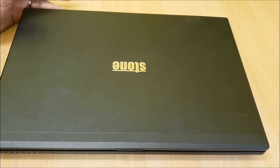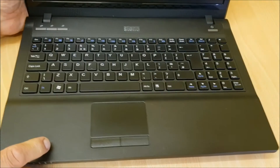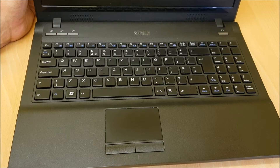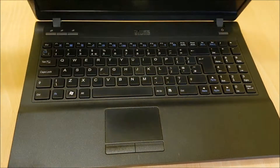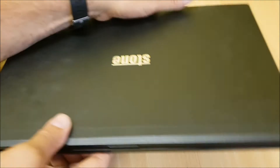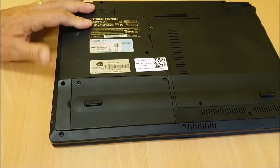This upgrade is for older machines. This is an old Stone laptop — a dual core with 2 gigabytes of memory — so the best upgrade you can do for it is an SSD drive. I'm going to show you the simplest way to fit it.